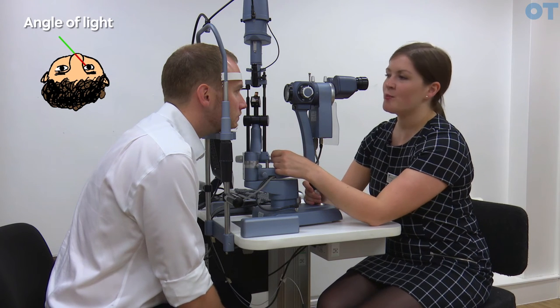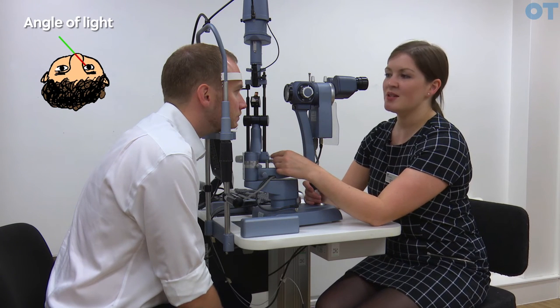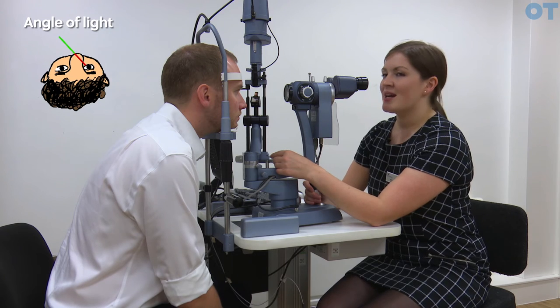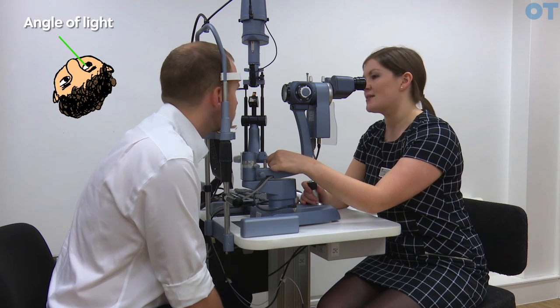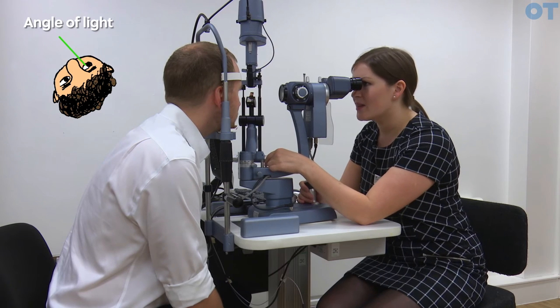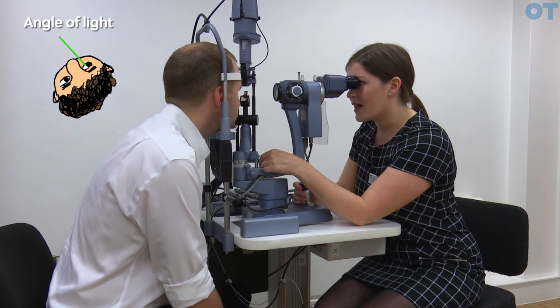If you are aware that your patient's nose is obstructing the illumination system, you are able to ask your patient to rotate their head round while still looking straight ahead, and again placing the beam at the limbus.